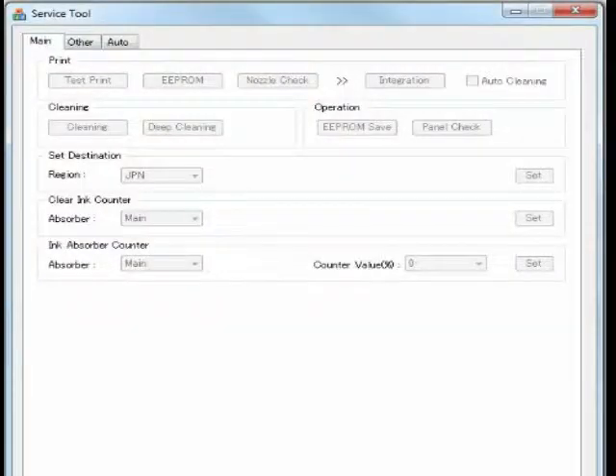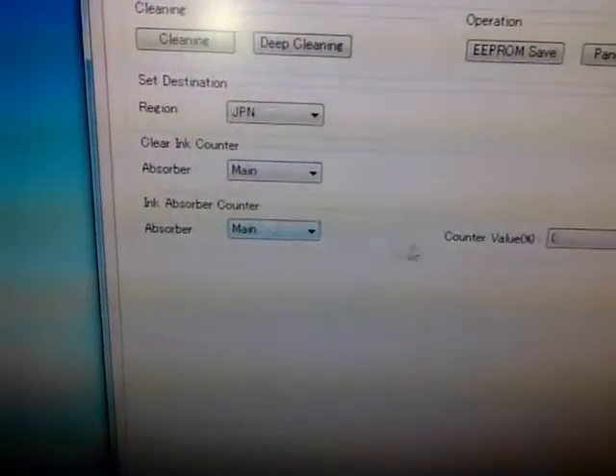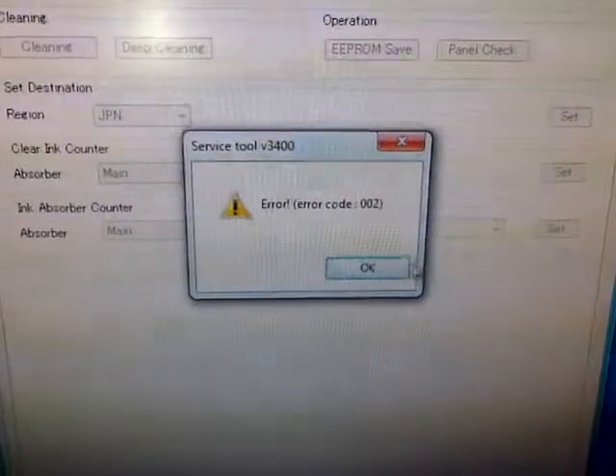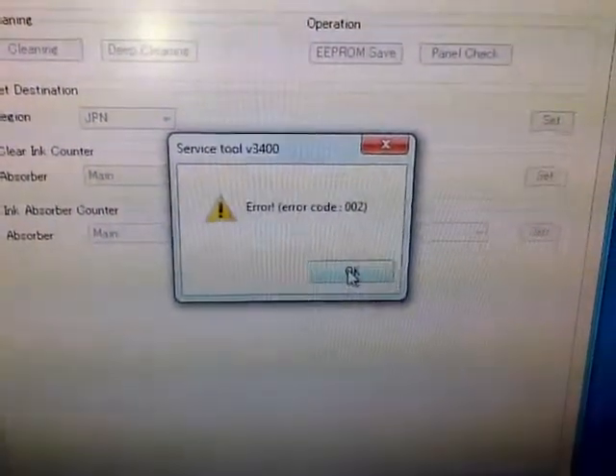On the computer, open the service tool application. We are going to clear the ink absorber counters. Select the first option under the Absorber drop-down menu. Keep the counter on 0 and click Set. Repeat this step for the entire list in the drop-down menu.